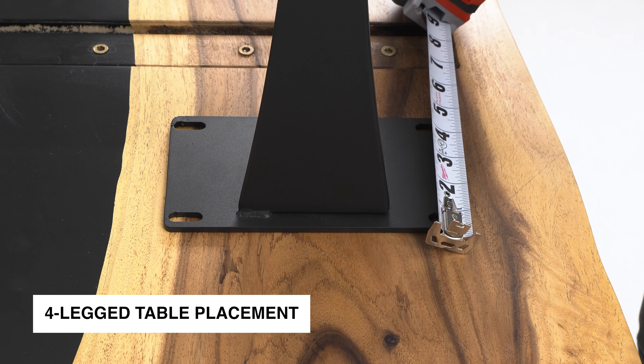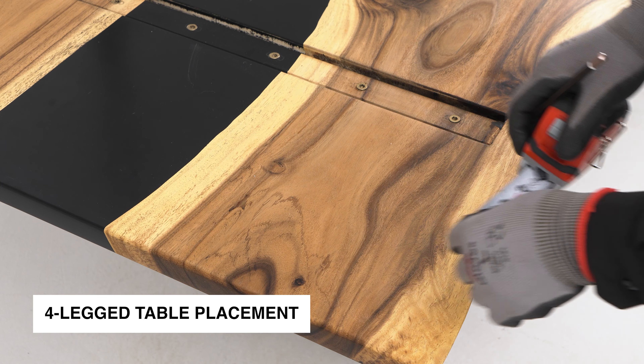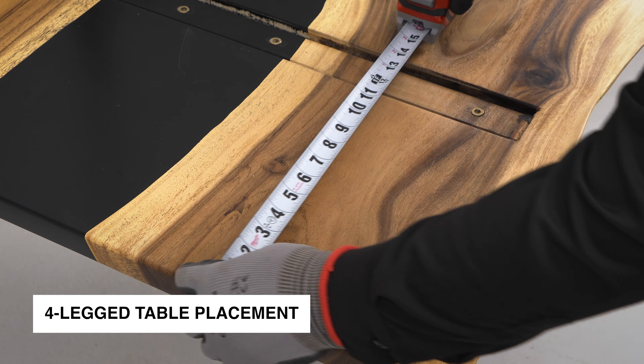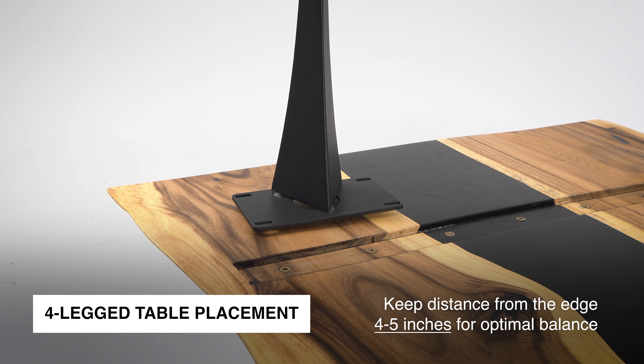For four-legged tables, ensure the legs are evenly spaced and positioned near the corners, leaving enough room for seating without compromising stability. Keep the distance from the edge around 4 to 5 inches for optimal balance.